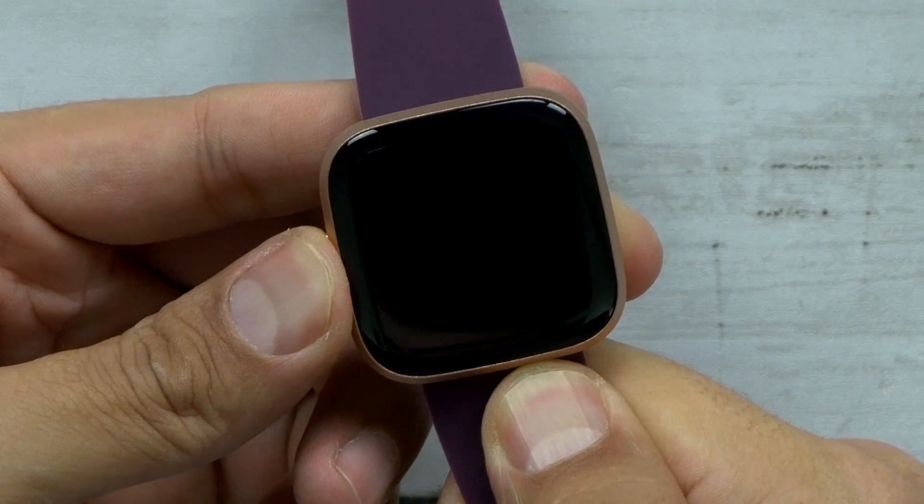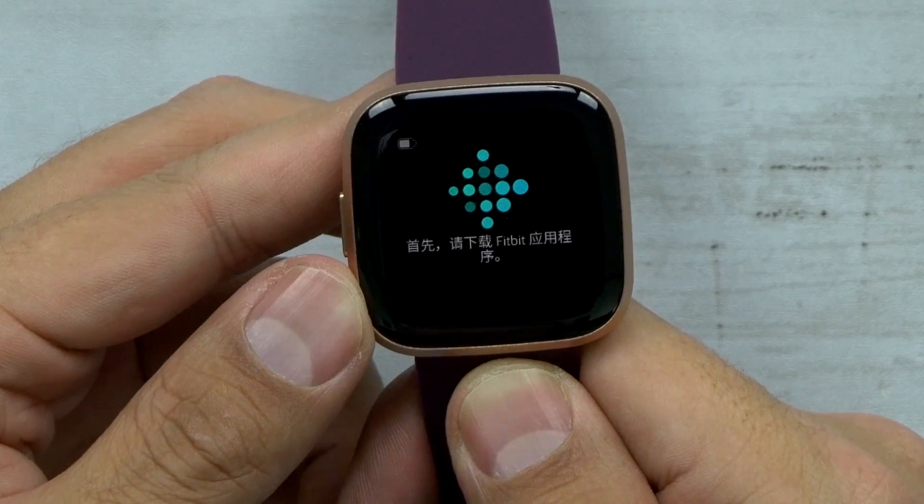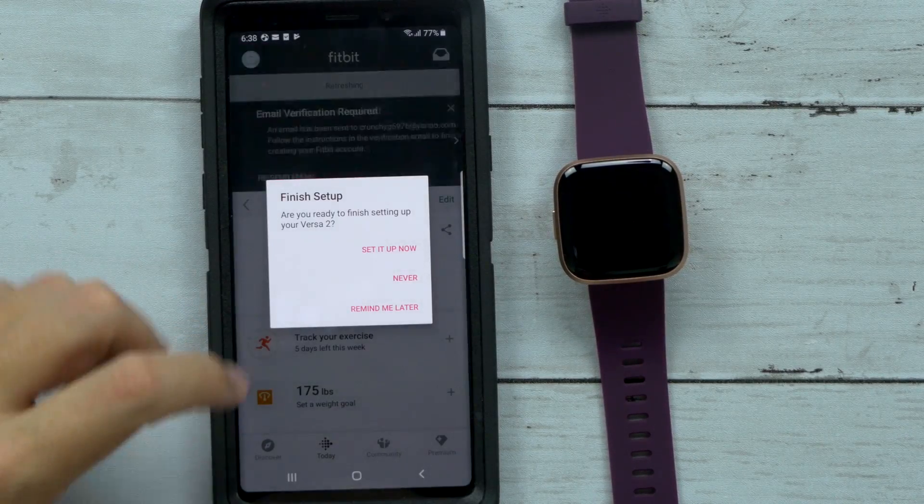Does it have any power? Oh, it does have power — nice. So it's showing me a message in a whole bunch of different languages to get the app. Okay, so we have the app, let me go through it.